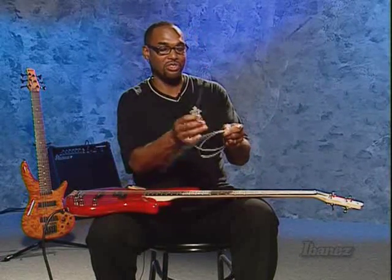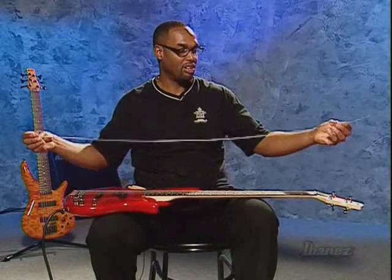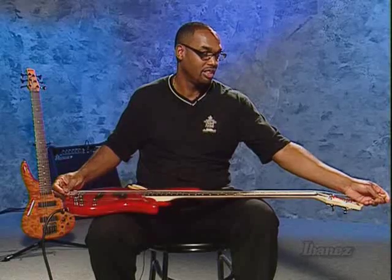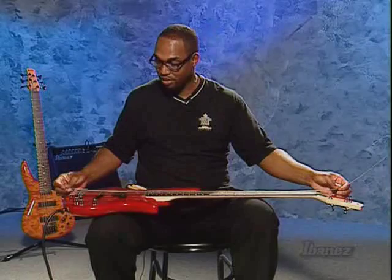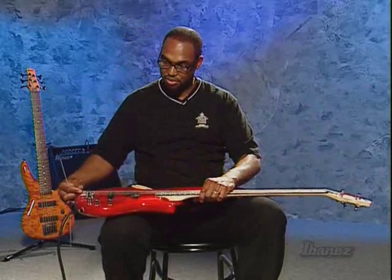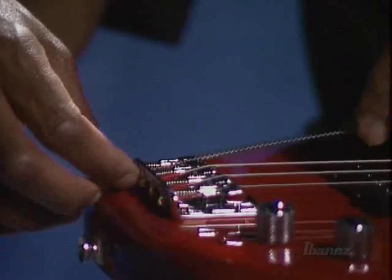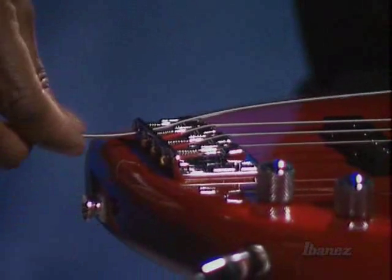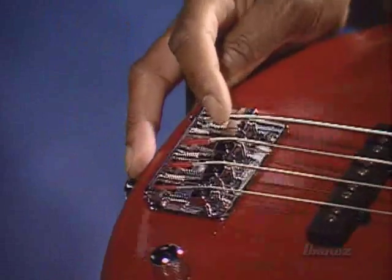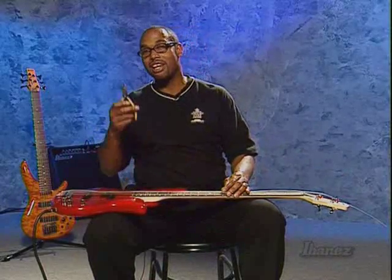Then you unravel the new string. As you can see, this string is pretty long. String makers make strings excessively long because basses have different scales or different lengths, so they want to make sure you have more than enough length to accommodate the bass you're putting the new string on. We don't want to cut the string until we know how long it has to be, because we have to actually wind it around the tuning peg. So we're going to take the string, go down to the hole at the bottom of the bridge, pull the string up over the saddle — that's the part of the bridge that holds the string up, and there's a groove there. It would also be nice to have your wire cutters handy to help cut the length of the string.